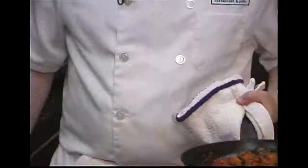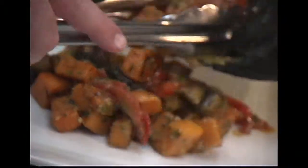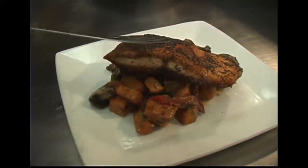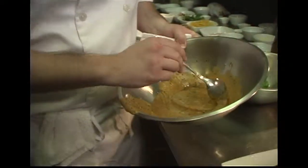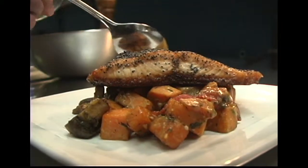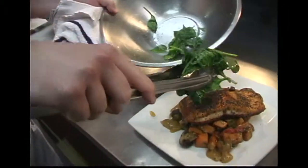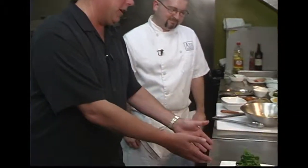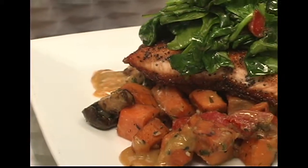Take the sautéed vegetables with the glaze and plate them up. Add the salmon on top — that salmon is done to perfection. Go ahead and add a little bit more miso glaze on there for extra flavor on the plate. Lastly, add the grilled spinach with that nice green color on top. What a spectacular dish — great colors, great height, a lot of good stuff here.